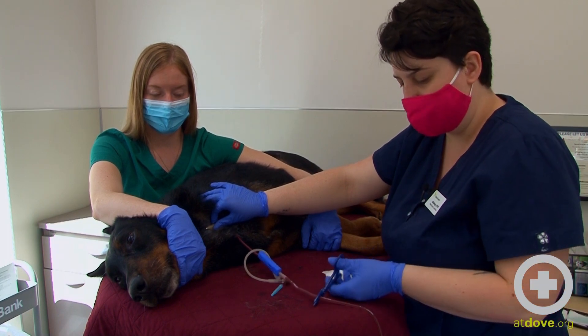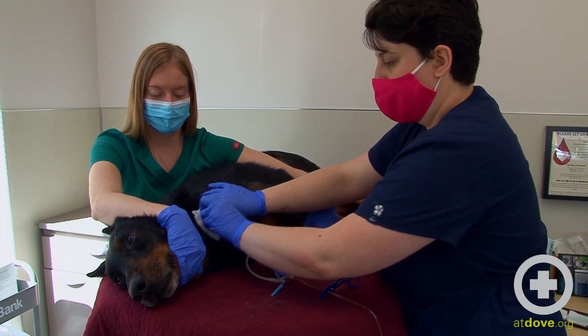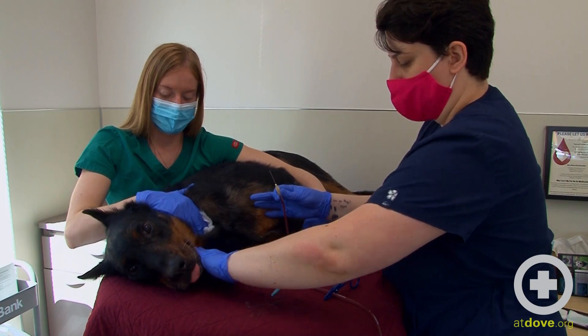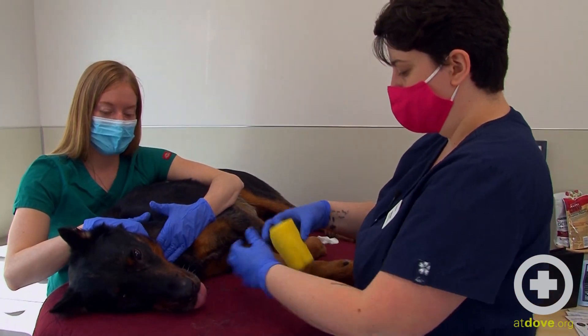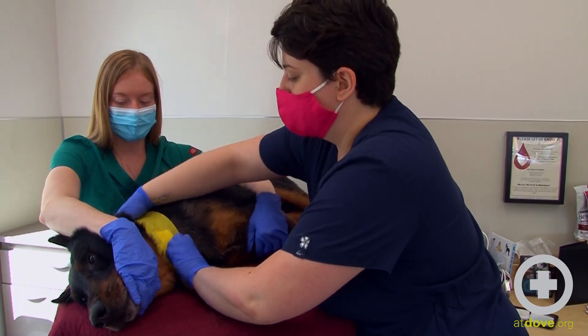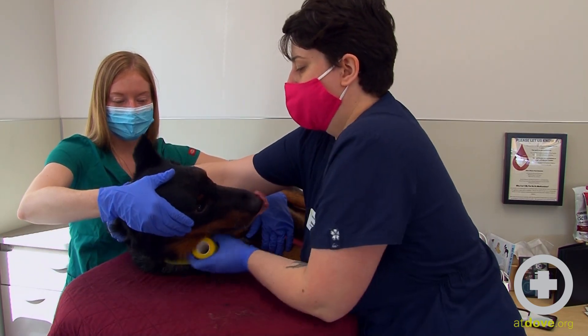When you're done with the donation, before you pull your needle out, you want to clamp the line again to keep it a closed system. Apply some clean gauze before you pull out and have your assistant hold off there. Once we are done, we are just going to apply a light pressure wrap to this area, keeping the gauze in place.